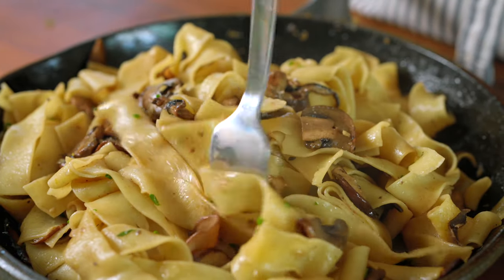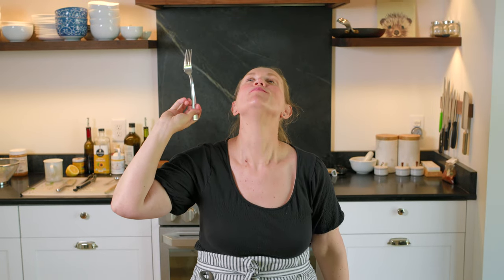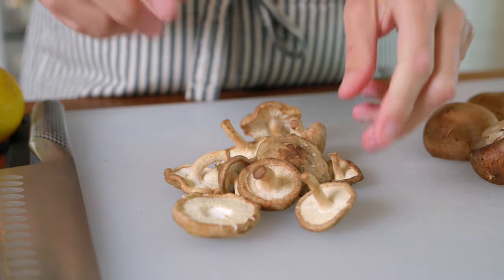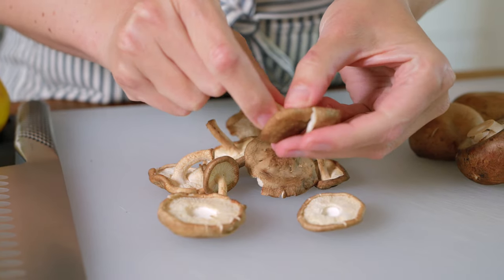This is the most delicious pasta and there's no cream in sight. We are absolutely crazy about mushrooms and have been sharing our favorite recipes for years. Luckily for you we've included two popular bonus recipes at the end of this video. We're using two types of mushrooms, cremini and shiitake.